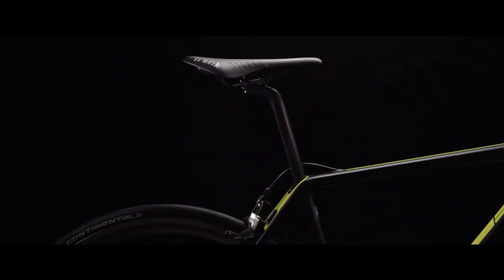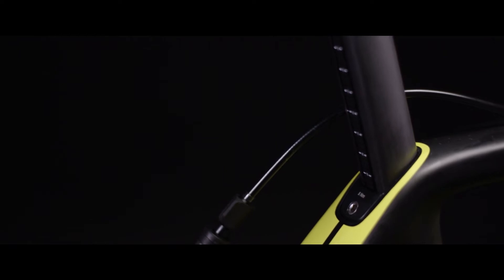You can also see in the seat tube, and this time into the seat post as well, we have that D shape. Lastly, you can see in the down tube that we've done a bit of shaping to the lower portion of it to get a D shape in there.